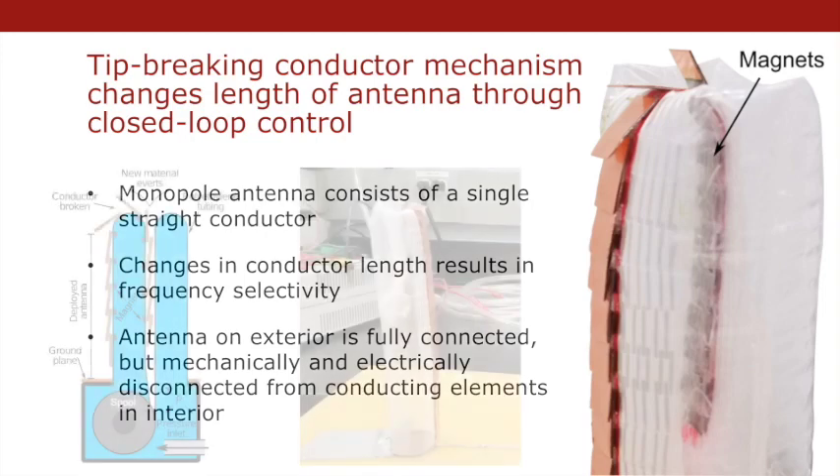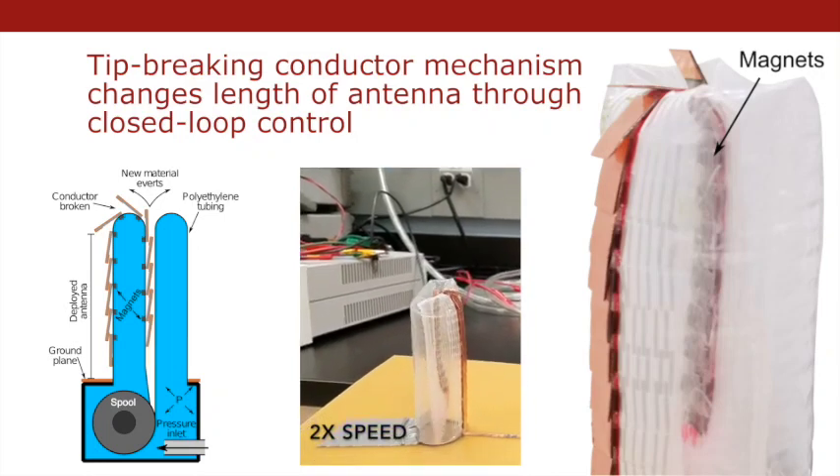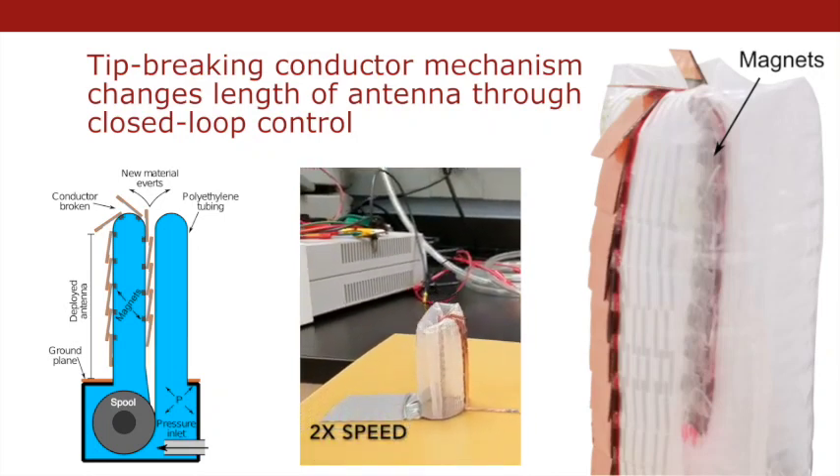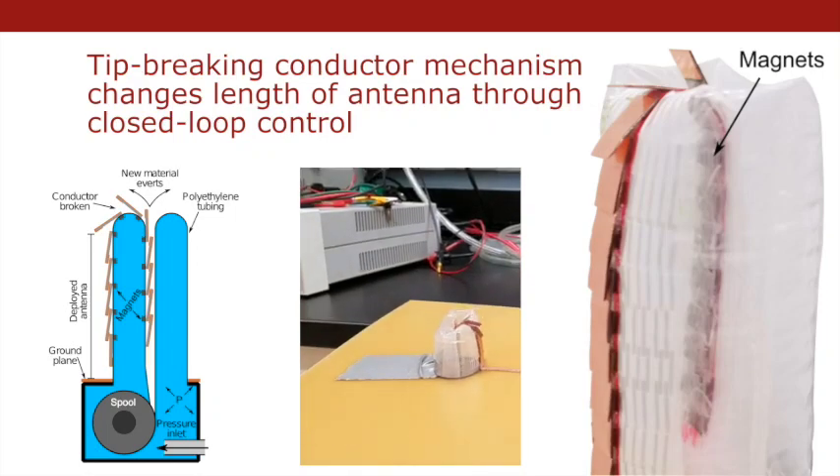The interior and exterior of the conductor are electrically disconnected by subdividing the conductor into overlapping segments. As these conductor segments come over the leading edge of growth, they remain tangent to the surface and disconnect from the segments on the interior.